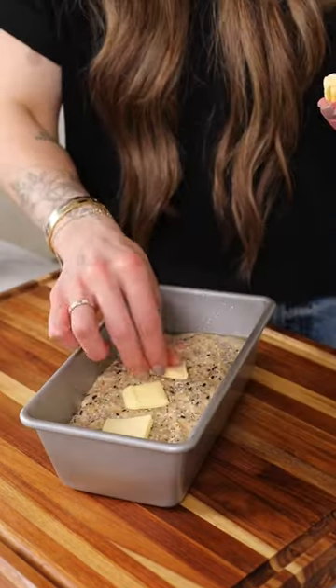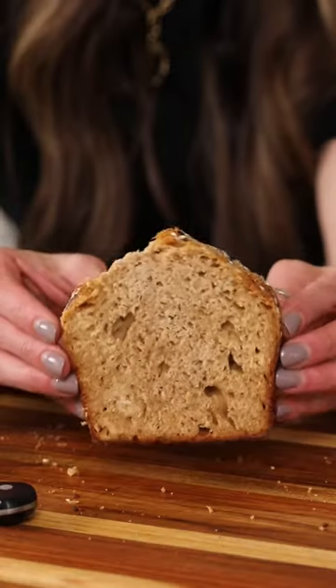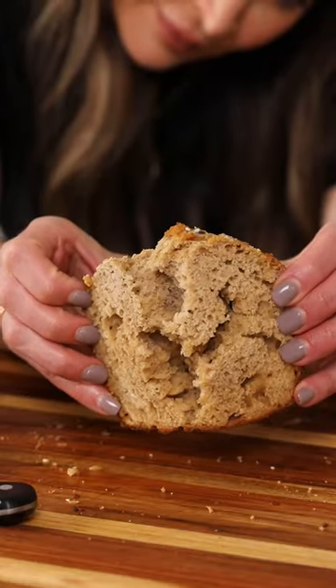Add some more bagel seasoning on top and some butter. Bake for 45 minutes, and you have the most perfect loaf of bread. It's soft, it's flavorful, and it makes great sandwiches too. Recipe in the caption and follow for more.